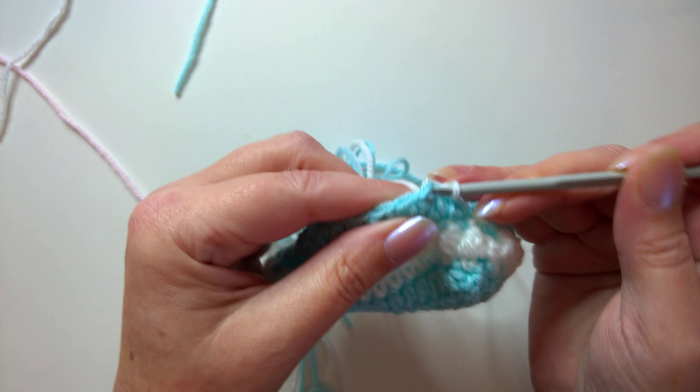For the bow, begin with a magic ring or slip knot if you prefer. Make a chain of four — one, two, three, four — then yarn over your hook twice, which is a treble crochet in the US or double treble in the UK.